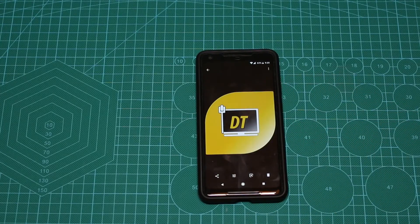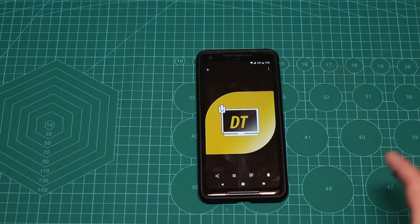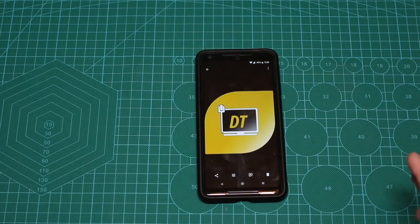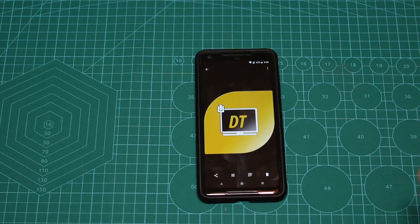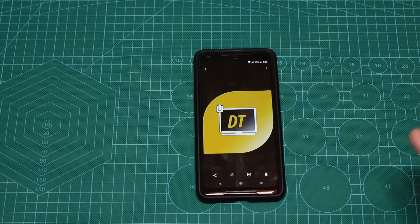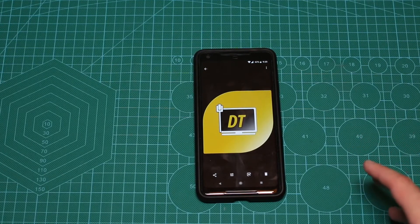Basically, the Pixel 2 XL — one of the downsides that it actually has, or I would say had, is the lack of the blinking LED, the pulsed LED, the notification LED. So actually, this one is incorrect.